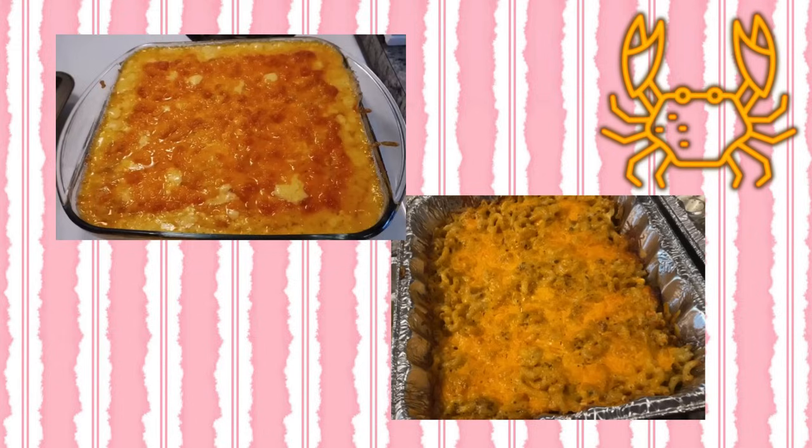The host compares Foodie Beauty's mac and cheese with 'wifey's' mac and cheese, saying there really isn't a comparison — one looks creamy, cheesy, and delicious, while the other looks dry, gross, and overcooked. Gotta give it to Chantelle: she knows how to make a mean mac and cheese.